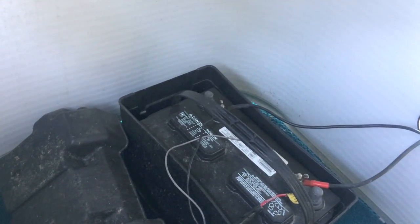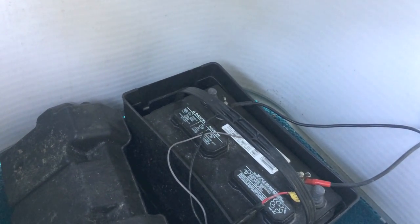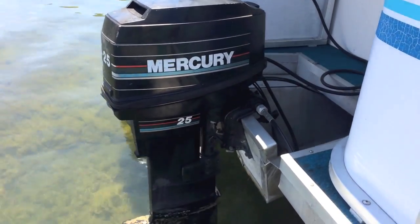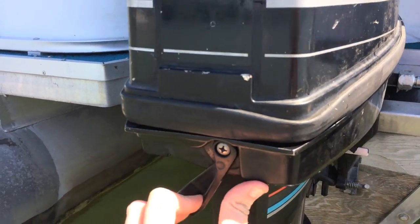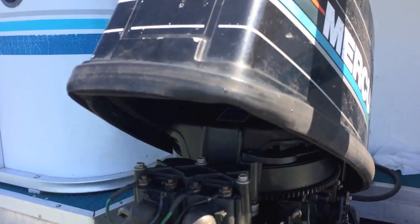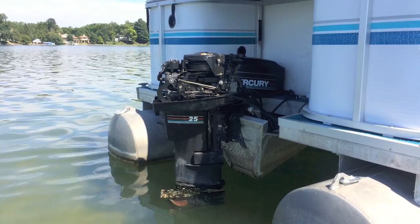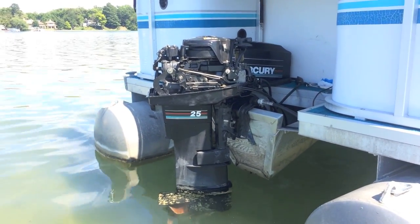Step one: safety first. Always disconnect the negative terminal to your battery anytime you are working on the boat near water. This is the 25 horsepower Mercury outboard engine we are going to be working on today. I'm going to pop off the top clip here and this whole top case or cowling will come off. We chose to do this at the sandbar — enjoy the water as opposed to sweating in the driveway while it's on the trailer.